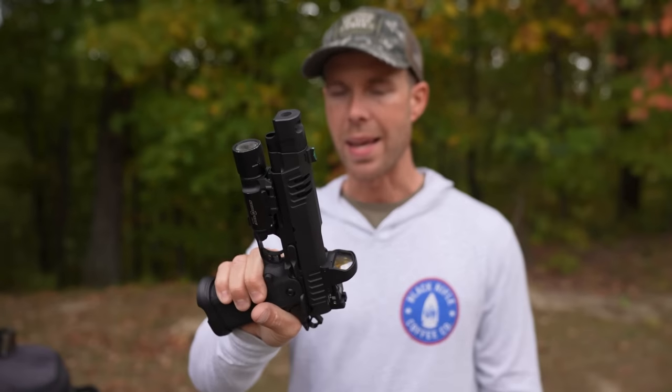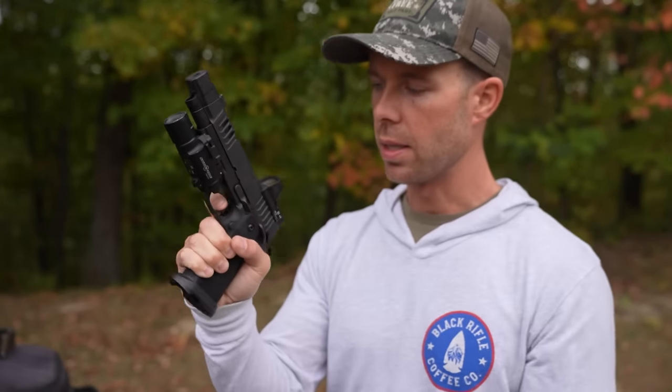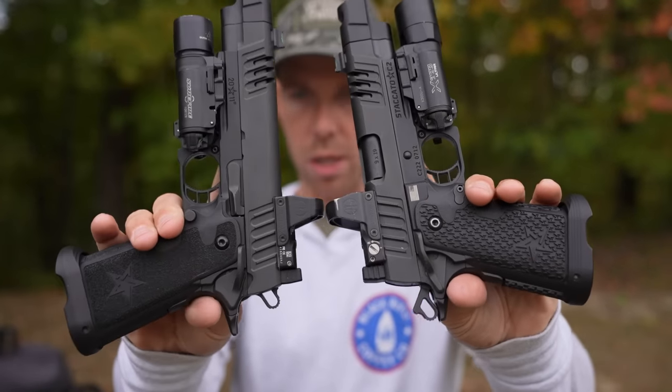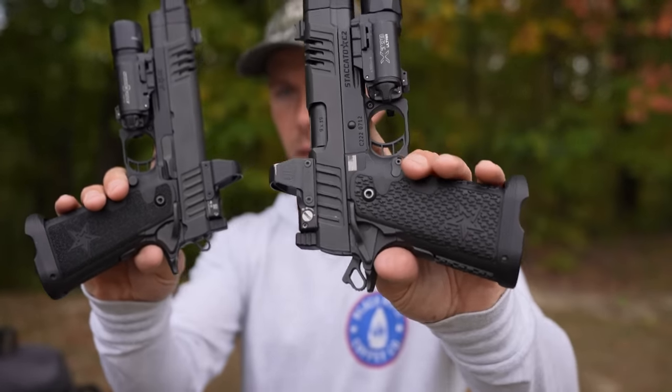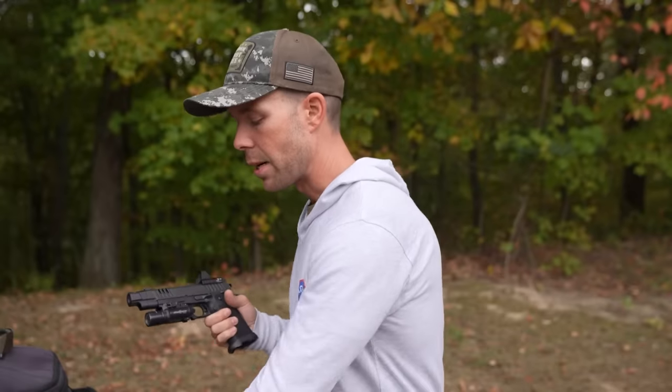Both of these are Dawson Precision Limited Edition Staccato 2011s, set up basically the same — Leupold Delta Point Pros on both, Surefire lights on both, and of course that compensator on both, which works very well. The triggers break at 3.5 pounds — absolutely perfect in every way. If I could fine-tune a trigger to be exactly what I wanted, this is how it would be. The grip texture is really the only difference apart from size: the C2 has the more coarse grip texture, whereas the Staccato P has the finer sandpaper grip. I like the look of the C2's grip better, but I think the P feels better in my opinion. So it depends whether looks or performance matters more to you.